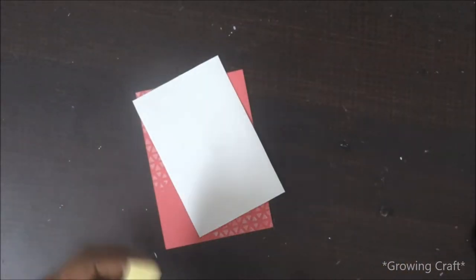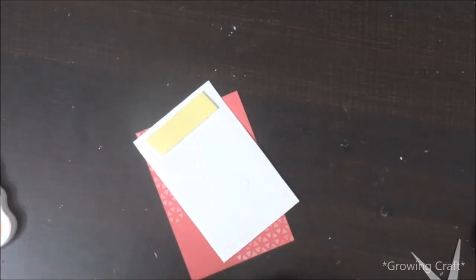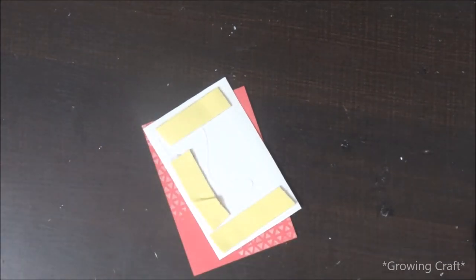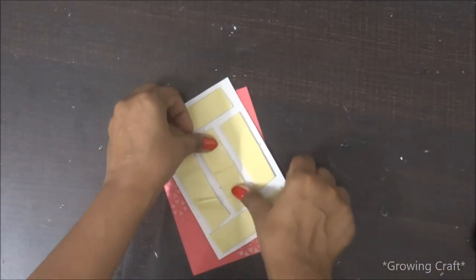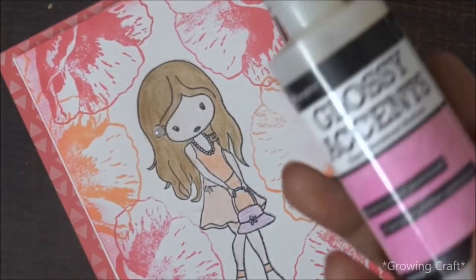Once I'm done finishing my layers, I'm using foam tape to give it a backing. As you can see, I've already given one backing to my top layer of the card just to give it a little more depth, and below that I'm again using 3D foam tape for backing. I usually tend to use Fevicol beneath my foam tapes because I've realized over time that foam tapes tend to come out after a while, so it's just to be on the safer side.